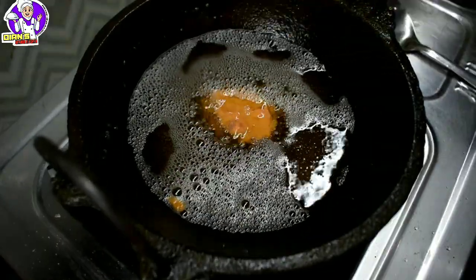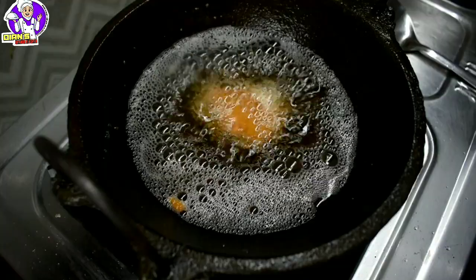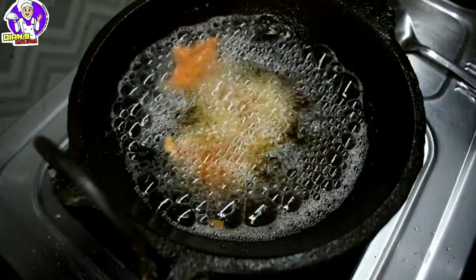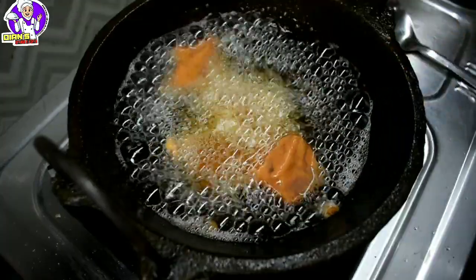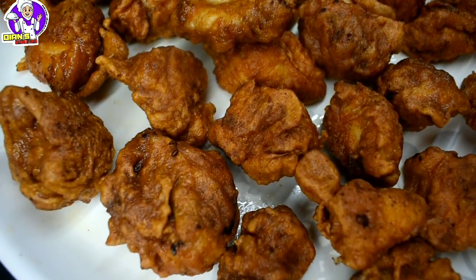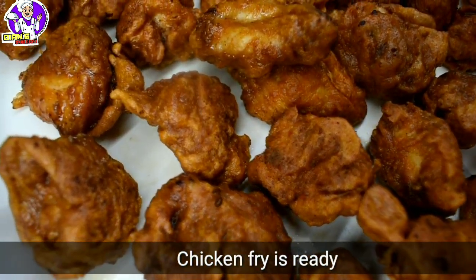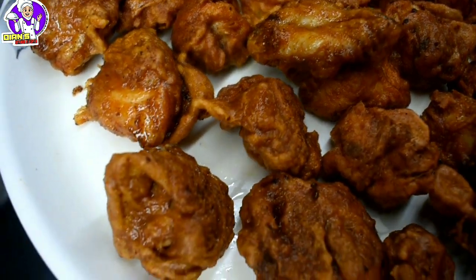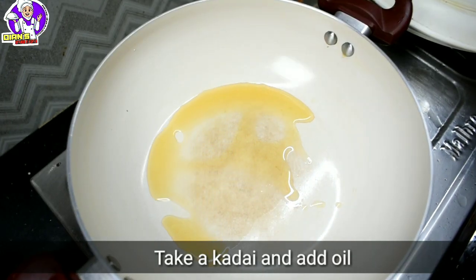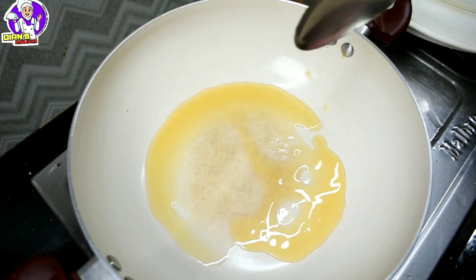I will add some fries to the other side. I will add some to the chili chicken and add a little marinade. I will add a little oil to the pan.